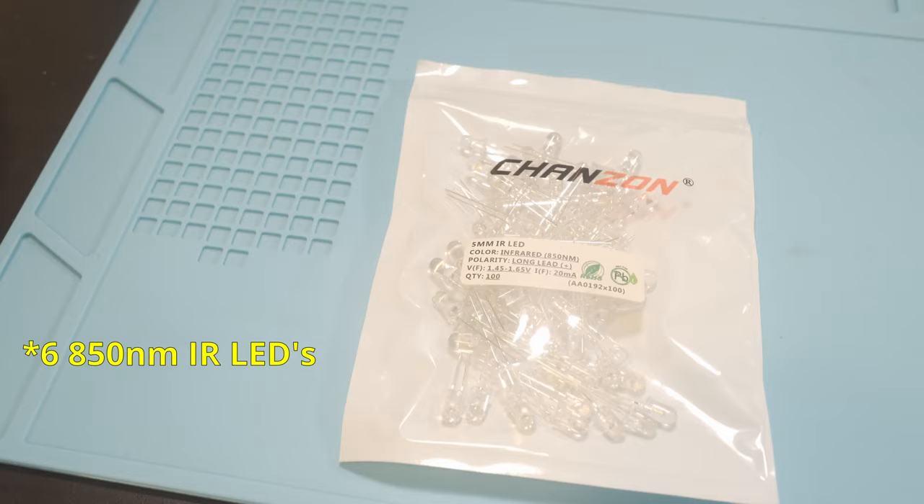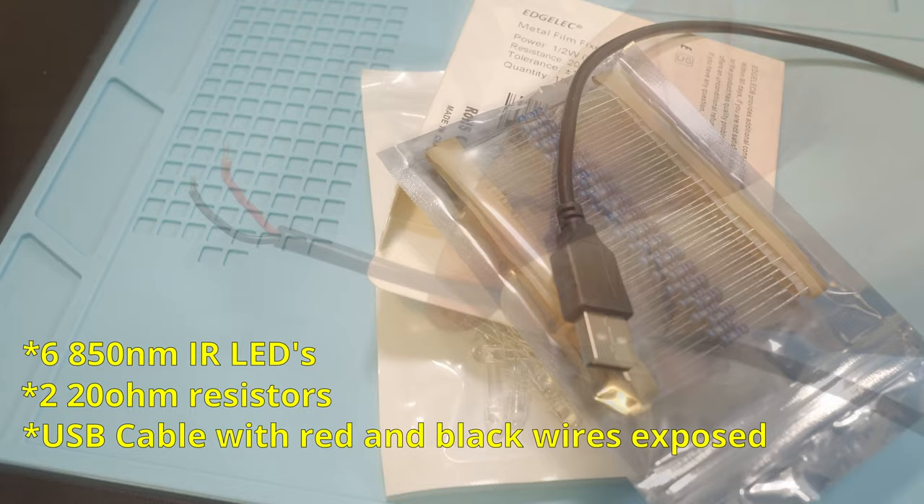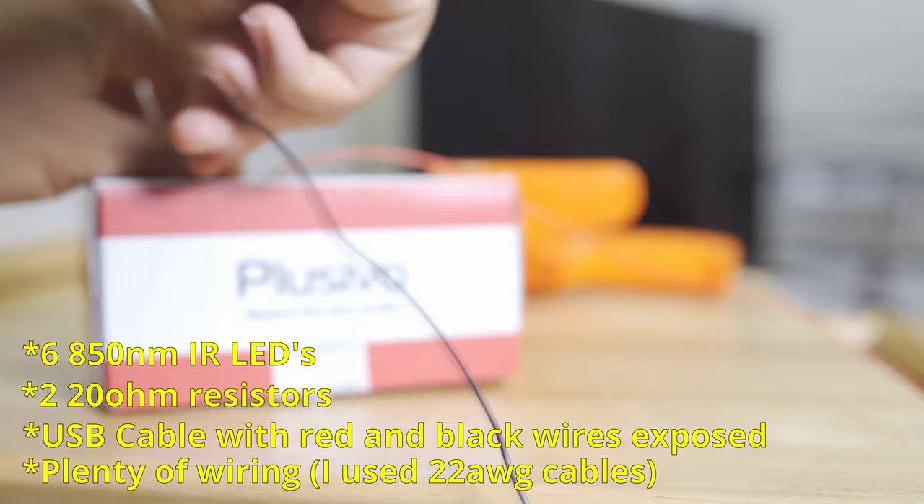To build the emitters without a breadboard, you'll first need some components. I'll provide Amazon affiliate links in the description to the components I use, and also some AliExpress links to cheaper versions. First, you'll need six 850 nanometer IR LED emitters. You'll also need 220 ohm resistors. You'll also need a spare USB-A cable that you don't mind cutting — we will need to expose the red and black wires inside it. If you don't have any spares, you can purchase some pre-cut cables.